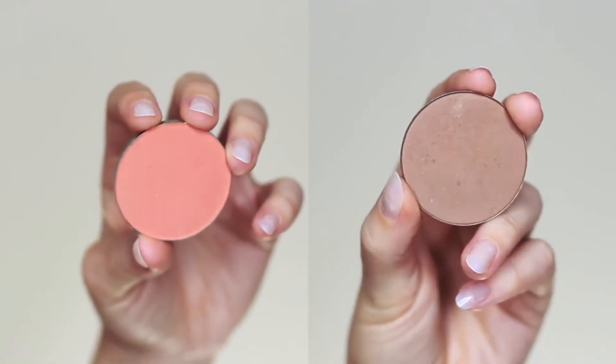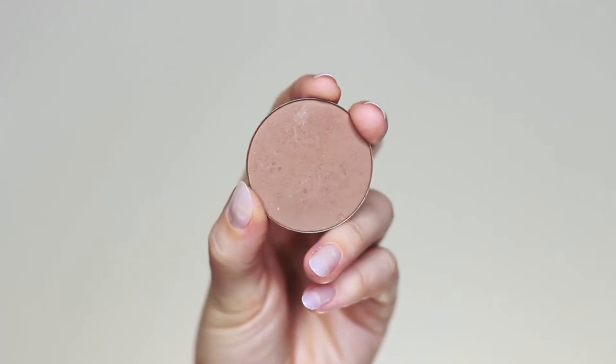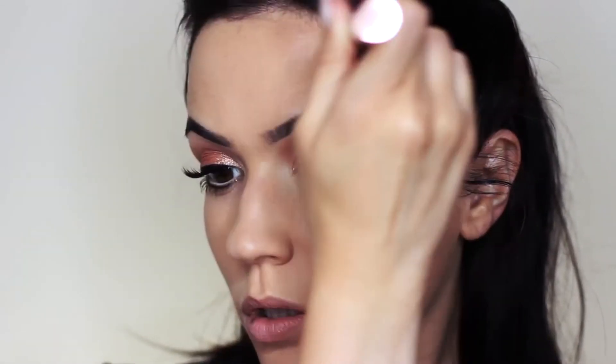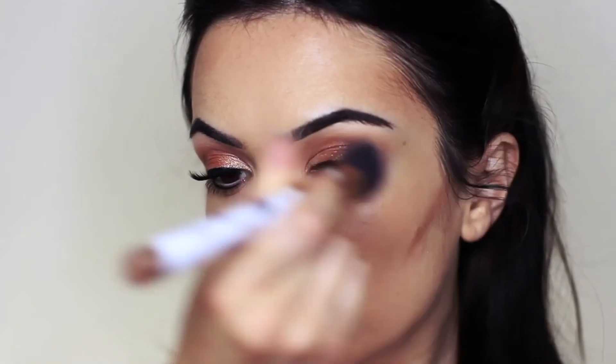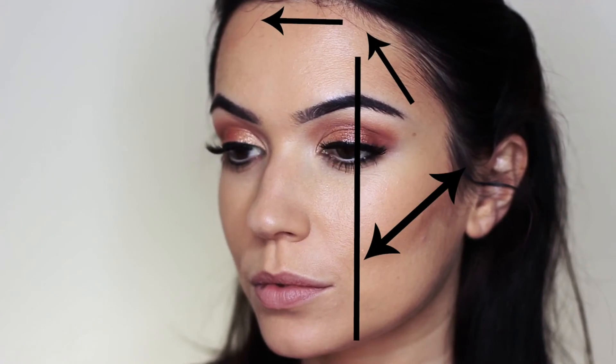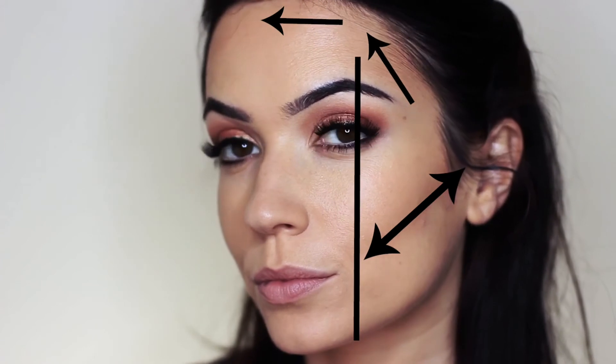Now we're moving on to contouring. Take your contour first — a matte shade one shade darker than your skin tone — using an angled foundation brush. Follow the natural shaping of your jawline, or feel for the hollow of the cheek and follow that. Also contour around the hairline, going across until you reach about the arch of your brow, then work upwards over the top. Your brow arch is a good indicator for where to stop: for the cheekbones don't go past this point, and on the hairline once you reach the arch, start going up and over.